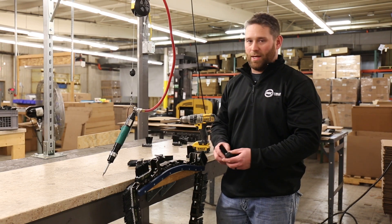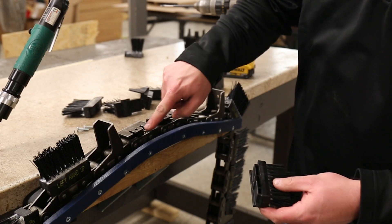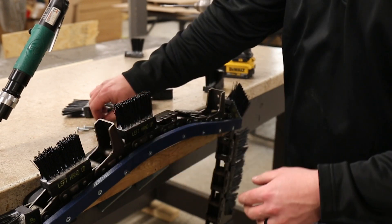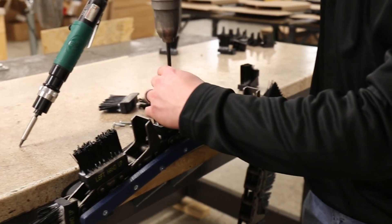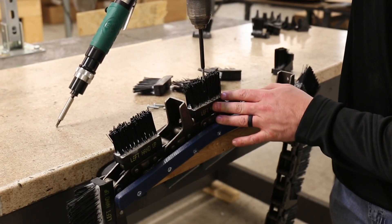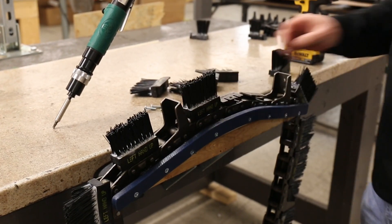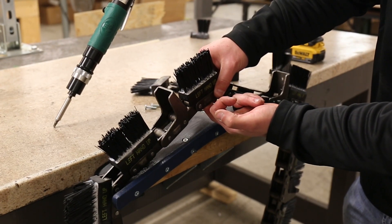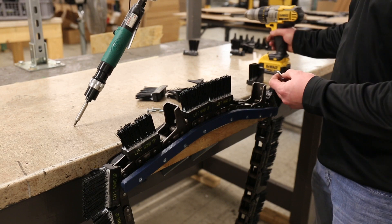We're going to start with the regular block. You have the tab in the back and the lip on the chain — you're just going to slide the block onto the chain. Then take your screw, it's a T25, and go down through the brushes to screw the block in. Make sure you do not put the screw through the underside of the chain into the block — that will not work. Continue this process for the rest of the blocks on your chain.